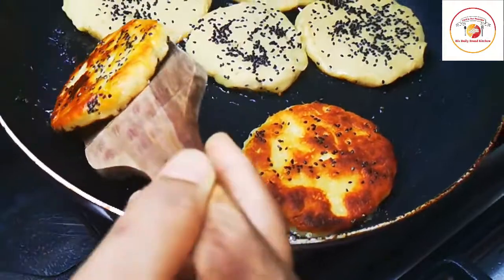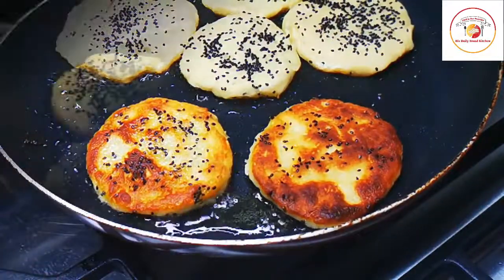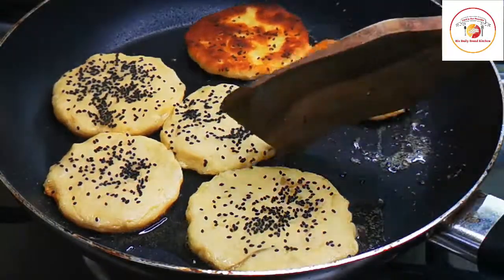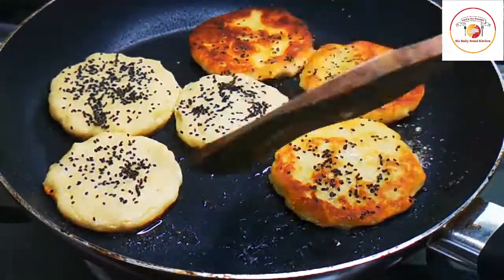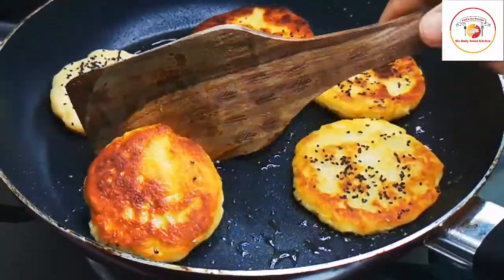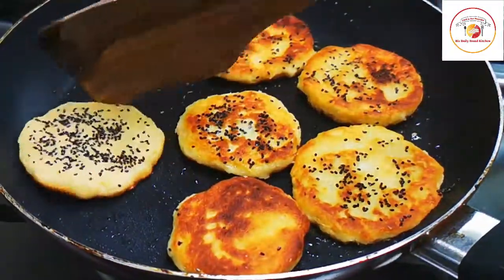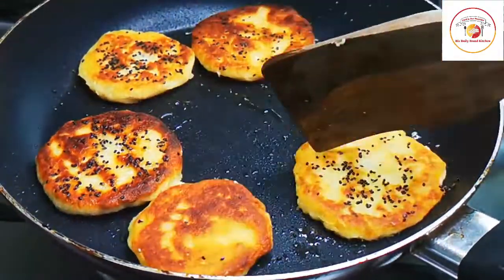This is completely sugar-free. For people who are more conscious about their sugar levels, this is one way of eating that will definitely protect your health. Sweet potatoes are very healthy. The other side takes hardly two minutes.